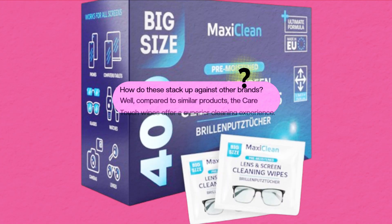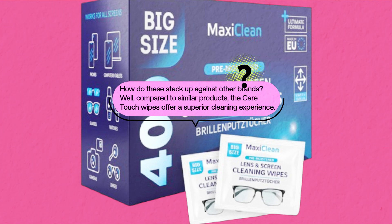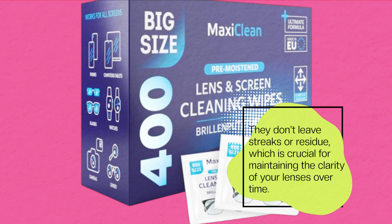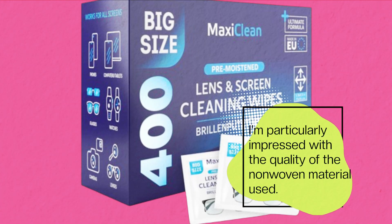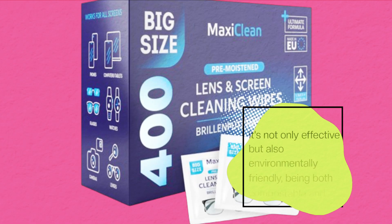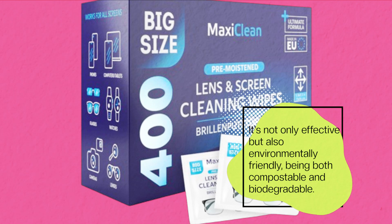How do these stack up against other brands? Well, compared to similar products, the CareTouch wipes offer a superior cleaning experience. They don't leave streaks or residue, which is crucial for maintaining the clarity of your lenses over time. I'm particularly impressed with the quality of the non-woven material used — it's not only effective but also environmentally friendly, being both compostable and biodegradable.